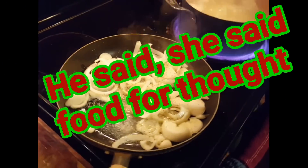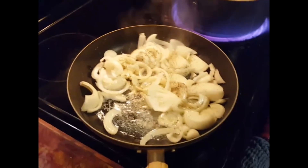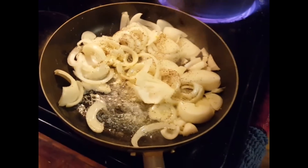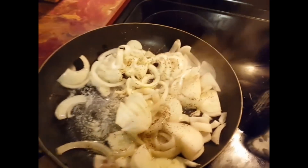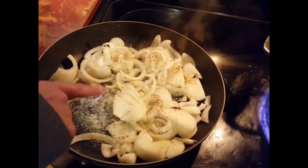Hello, welcome to He Said She Said Food for Thoughts. Today we are doing liver and onions. As you can see, onions are in a pan — we're also doing mashed potato but that's not really the video. The main focus is liver and onions. So I'm sautéing the onions and going to caramelize these.